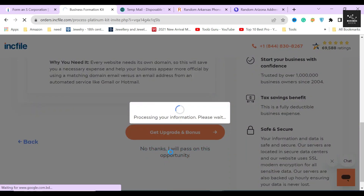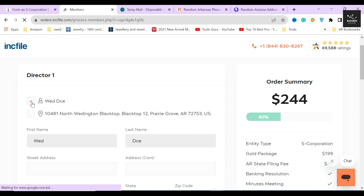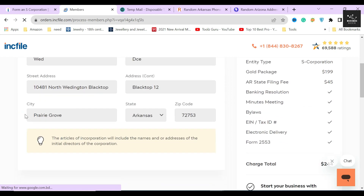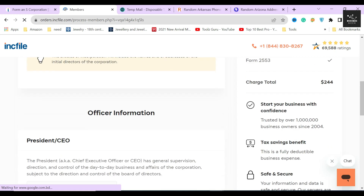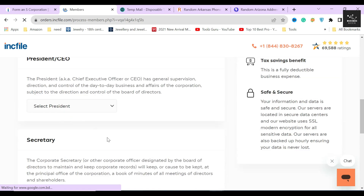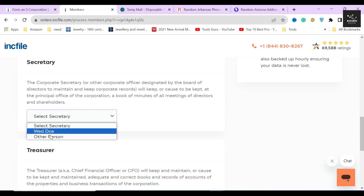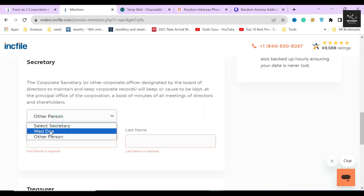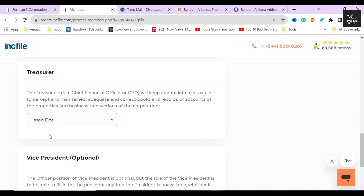In the next section, Inkfile will ask you to select the name and address of the director of the corporation. I'll select myself as director and use Inkfile's virtual office address. Always remember to use the virtual office address for yourself and other key members of your corporation. Inkfile will then ask for the name and address of your corporation's president or CEO, secretary, and treasurer. You can select yourself or another person for these designations. These are the people who will be in charge of your corporation's day-to-day operations, so decide who you will elect for these roles before filling out this form — changing this information later would be costly and a headache.